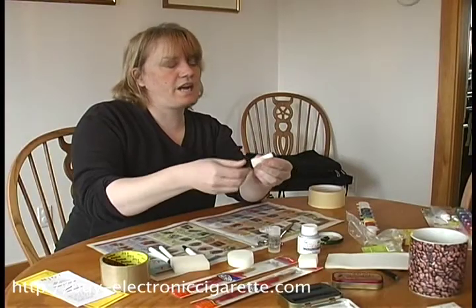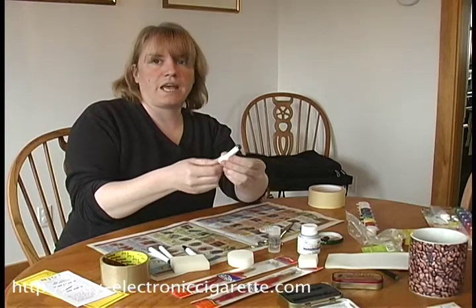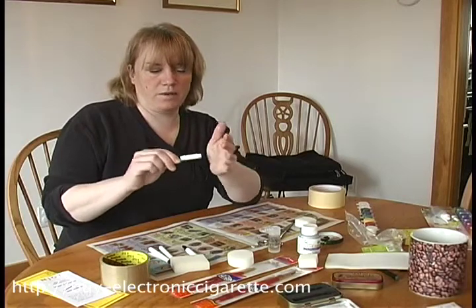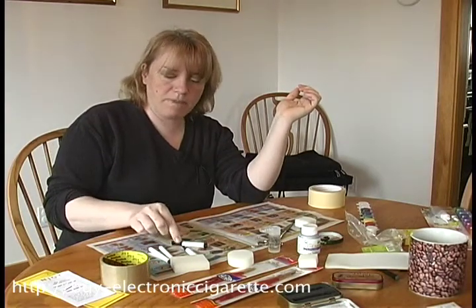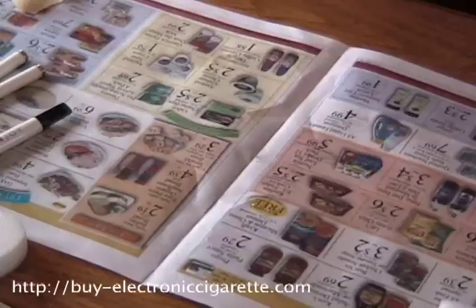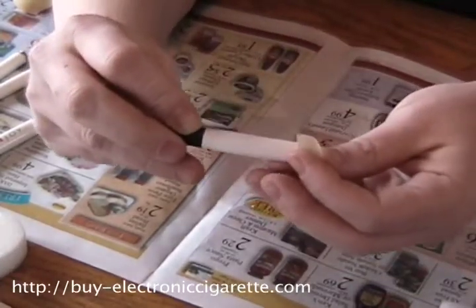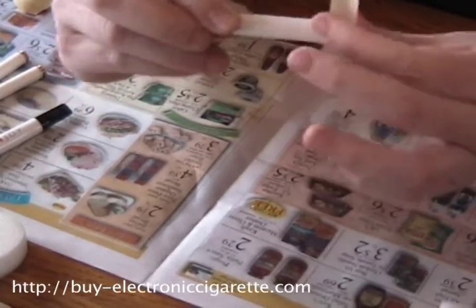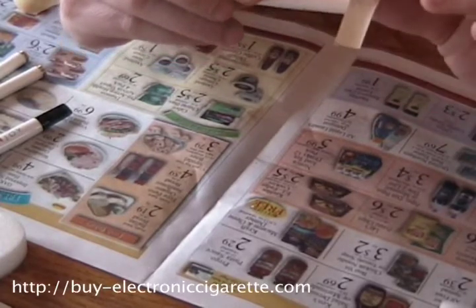The next part I need to do is decide if I want to keep the black rim around the edge for where the battery goes in, and I think I will. I'm going to tape that off using some simple masking tape, and then very carefully tape right around the edge.